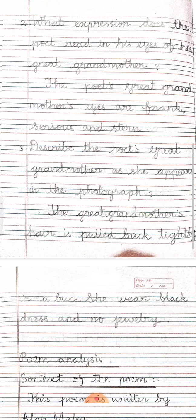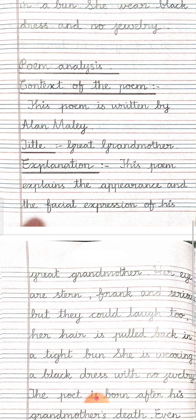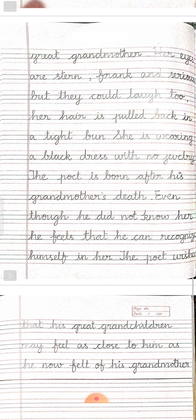Now we will move on to the essay — poem analysis. Context of the poem: This poem is written by Alan Malley. Title: Great Grandmother. Explanation: This poem explains the appearance and the facial expression of his great-grandmother. Her eyes are stern, frank and serious, but they could laugh too. Her hair is pulled back in a tight bun. She is wearing a black dress with no jewellery. The poet is born after his grandmother's death. Even though he did not know her, he feels that he can recognize himself in her. The poet wishes that his great-grandchildren may feel as close to him as he now felt of his grandmother.